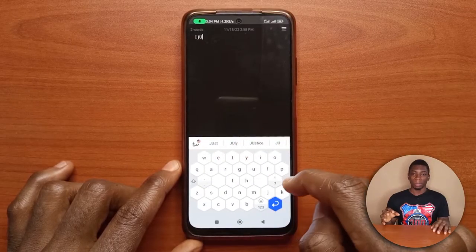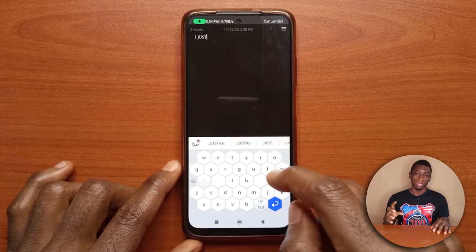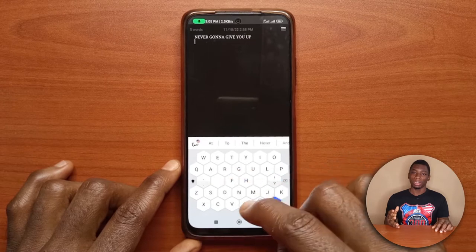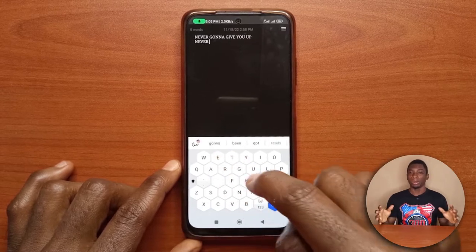I didn't like everything about the app when I first installed it, but after an update most of the things I didn't like were fixed — like the ability to capitalize letters. When I first got the app you had to swipe up on the letter to capitalize it, but now they have a button you can just tap to capitalize letters, and you can double-tap it to make it all caps.